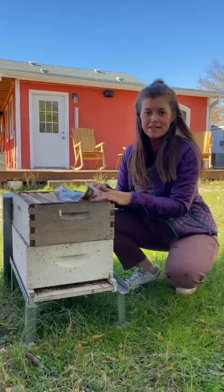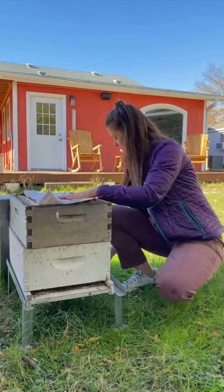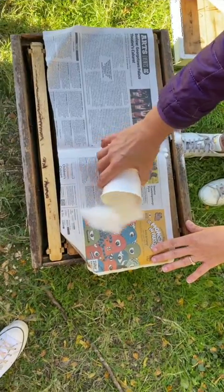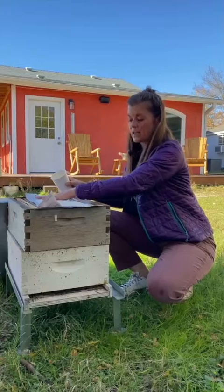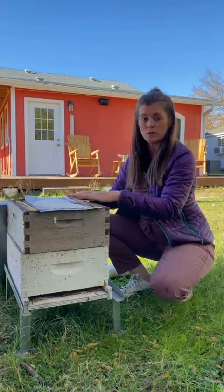Mountain camp feeding is super easy. You place a sheet of newspaper over your top brood box in your hive, then take plain white table sugar — dry — and just pour it on the newspaper over the hive. You can easily fit a couple of cups up top.